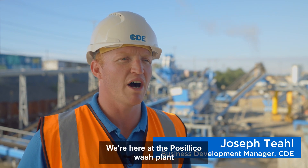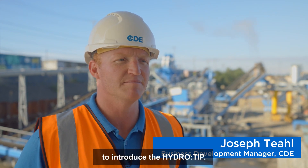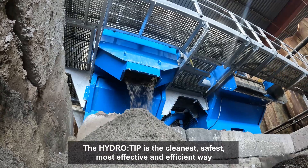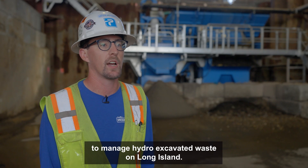We're here at the Basilica Wash Plant to introduce the HydroTip. The HydroTip is the cleanest, safest, most effective, and efficient way to manage hydro excavated waste on Long Island.